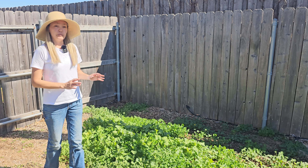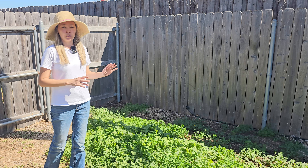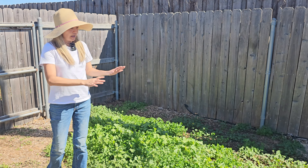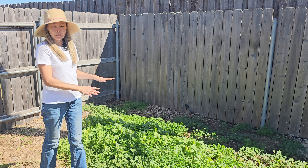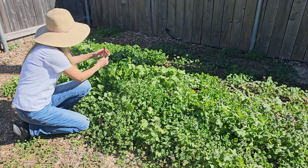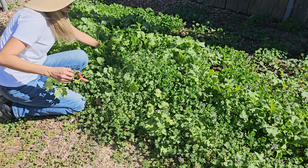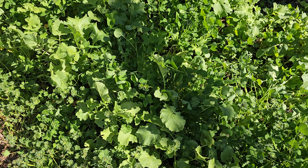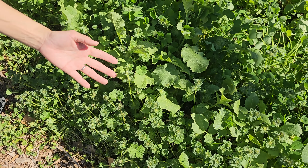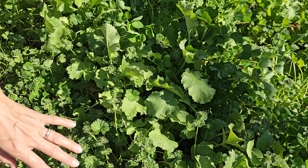Today is February 25th, and our clover is looking nice. Back in January we did have a bad freeze — temperatures went down to 10 degrees Fahrenheit and stayed like that for a few days — and I didn't cover this in-ground bed. I did plant radishes and we use them in our salads, and they don't really stop the clover from growing well.